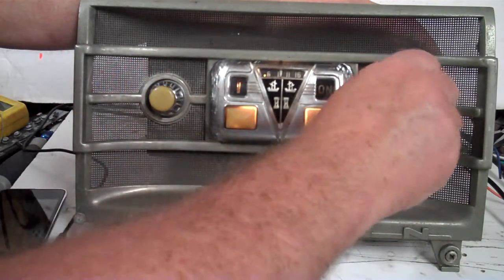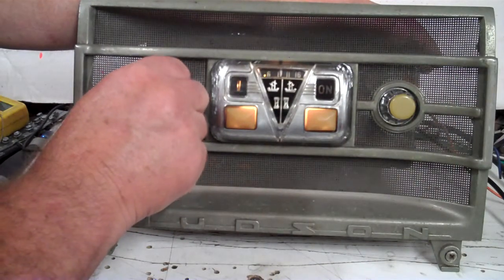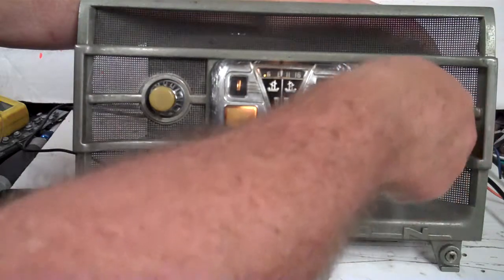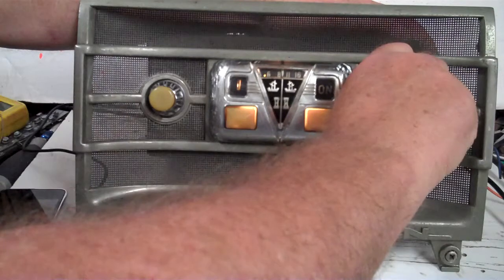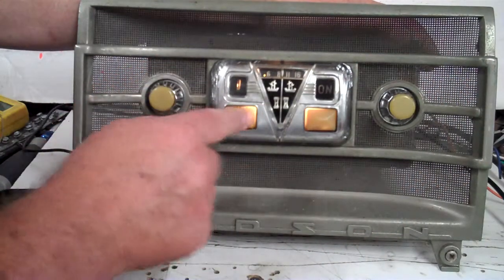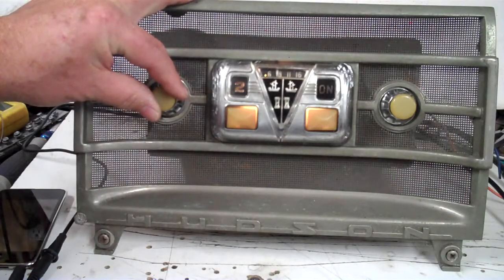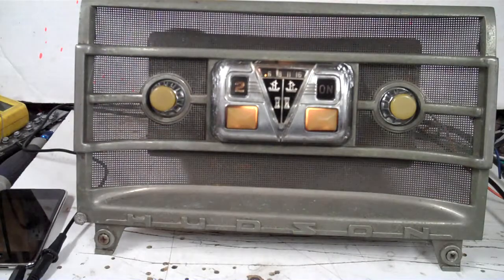Any of them will change just by pulling this out and turning it — you can change your presets. Anyhow, 1947 Hudson radio — hope you like it.